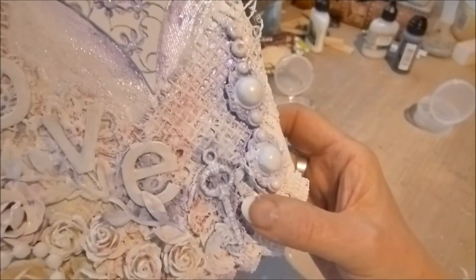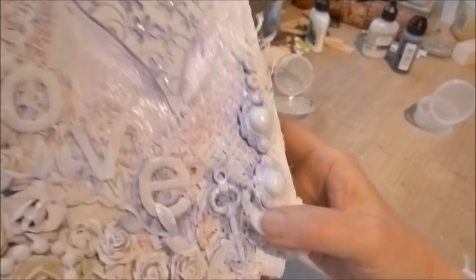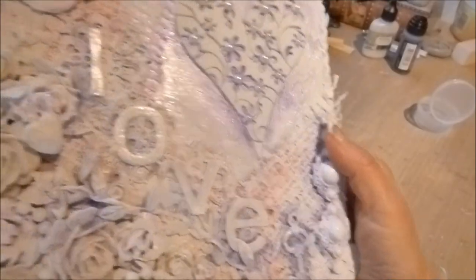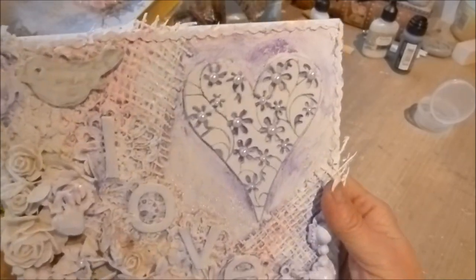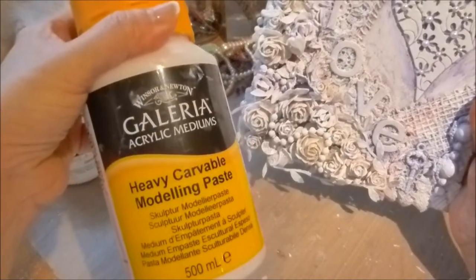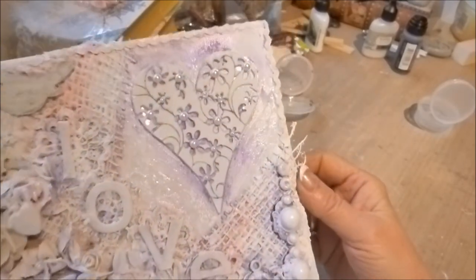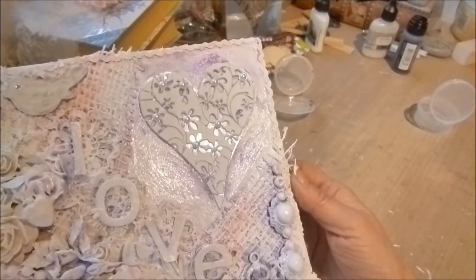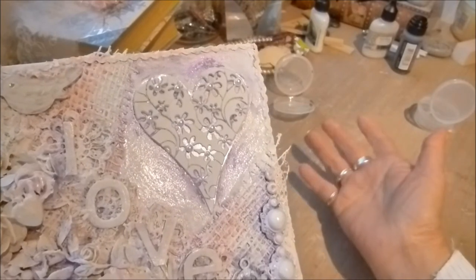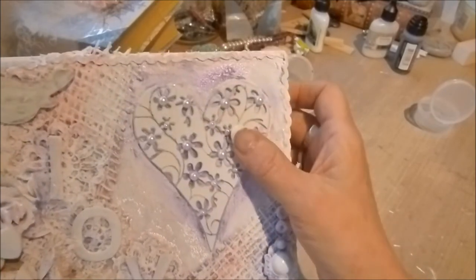The good thing about covering everything with gesso or acrylic paint is it doesn't matter what color it starts out as. For the heart, I used heavy carvable modeling paste and did several layers to make it really stand out. The best thing was to build it up on a piece of acetate and then stick it on top.